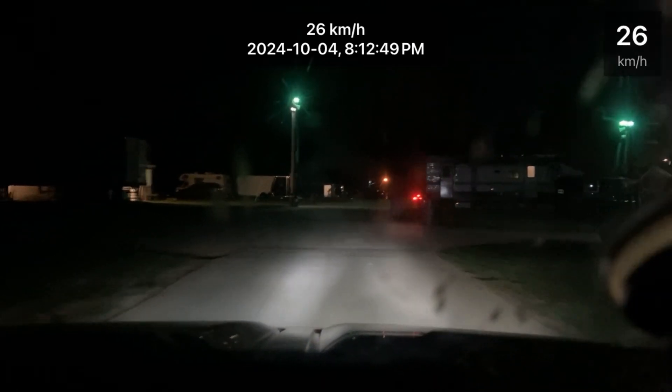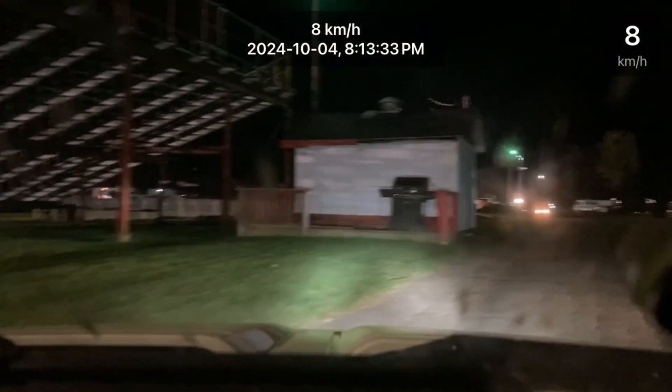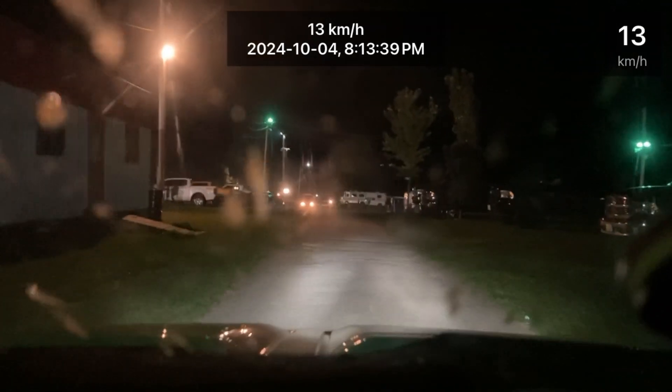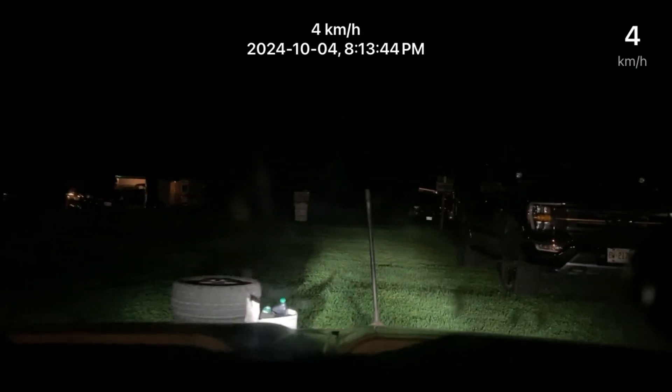It's hard to read in here, let me see if I can turn on this light. 12.48 at 113 — that is a 12.48 at 113 miles an hour.